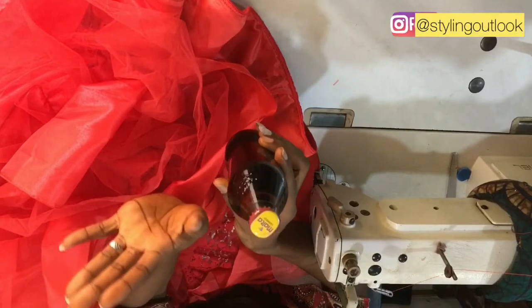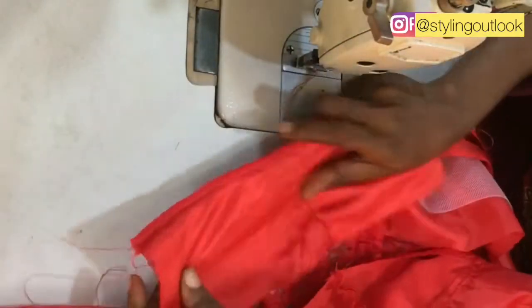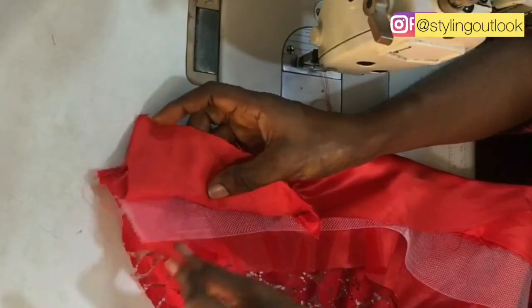You can see that I have it stitched down all the way. The crinoline is firmly stitched down.